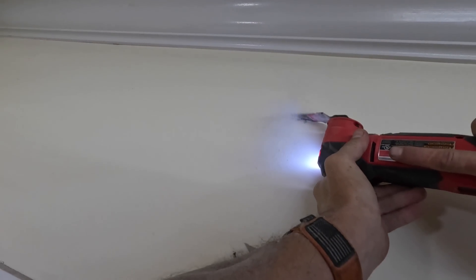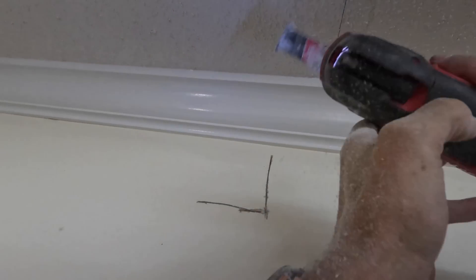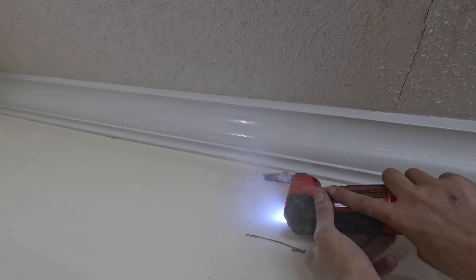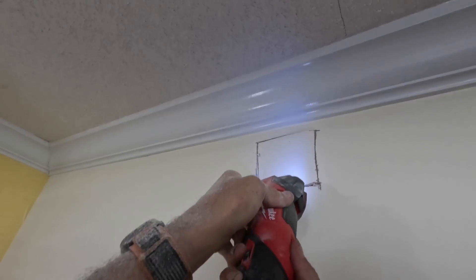This is the hole we just cut up here — that's the inside wall. I don't see any wires right here, so I'm just going to cut through on the other side. There we go. Now we can get started.